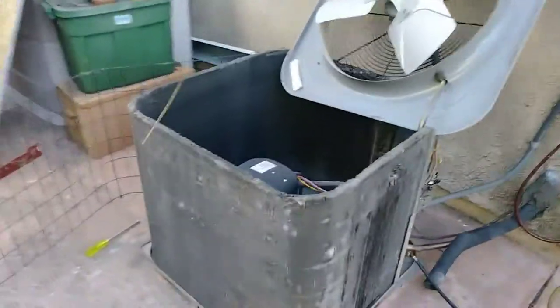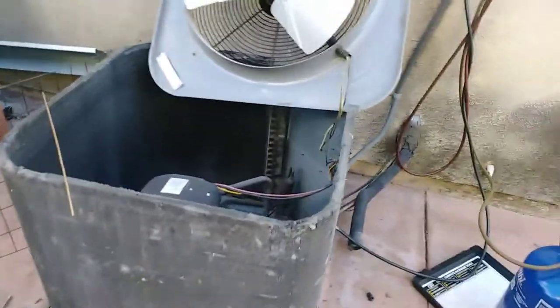It's not even at a connection — there's a factory solder joint, and over the years with the rattling it gave way. This one is right on the copper itself. Crazy.